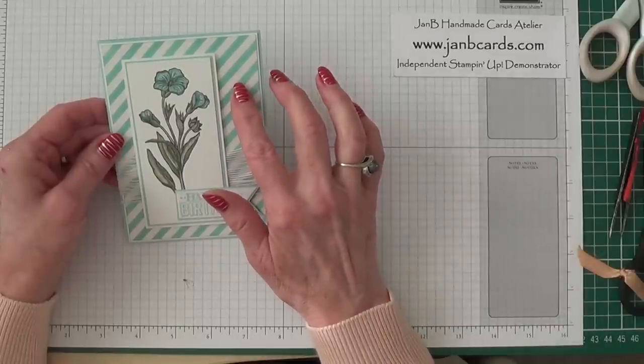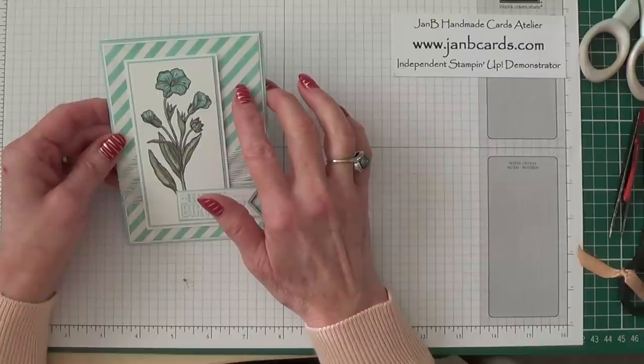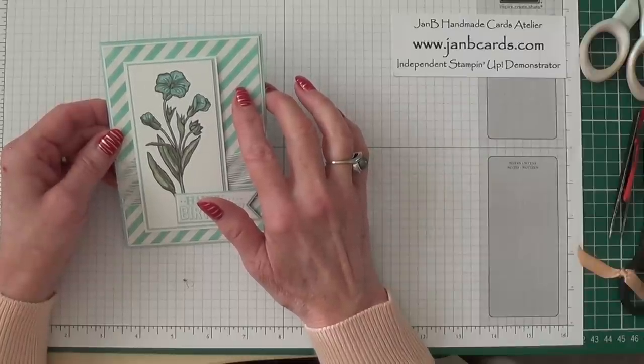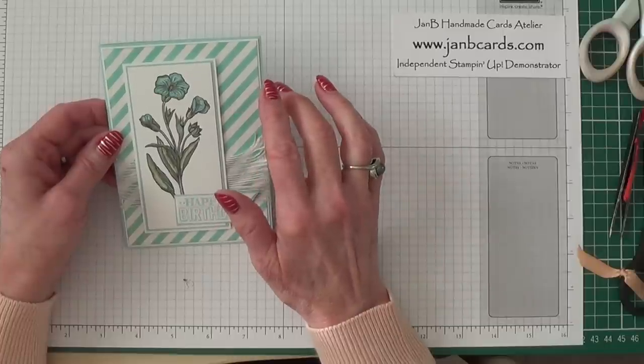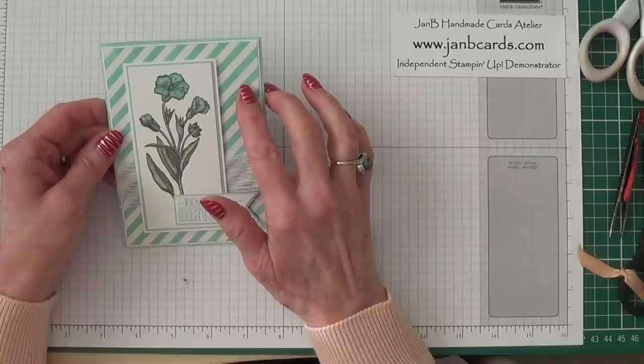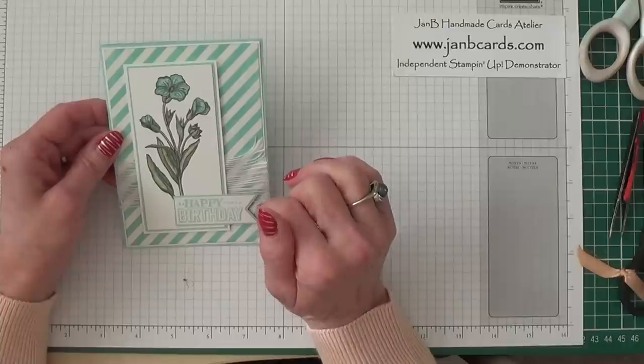I've actually used 'Irresistibly Yours,' which is a specialty designer series paper available as a freebie in the Celebration promotion, which starts on 6th January. It comes with 12 sheets — two of each of six different designs — and I'm going to use a different design today.